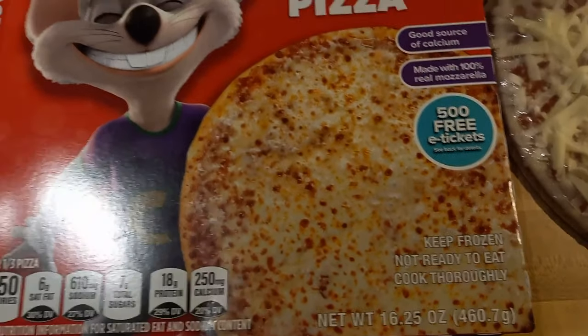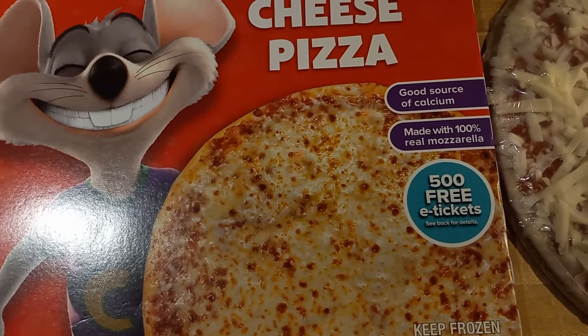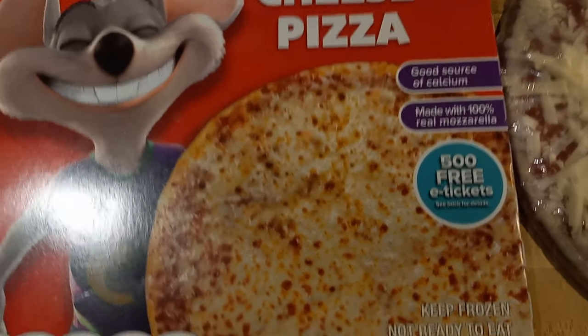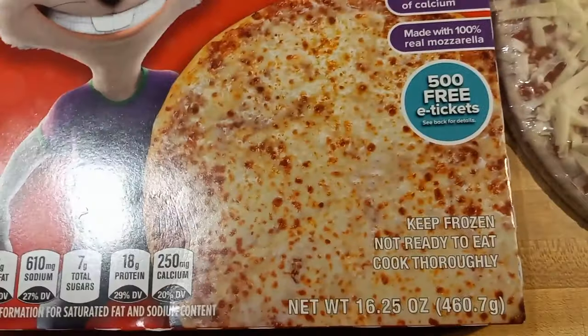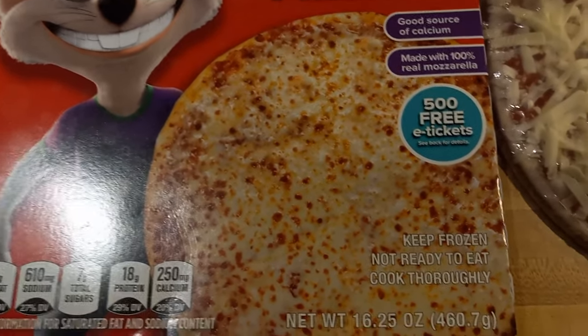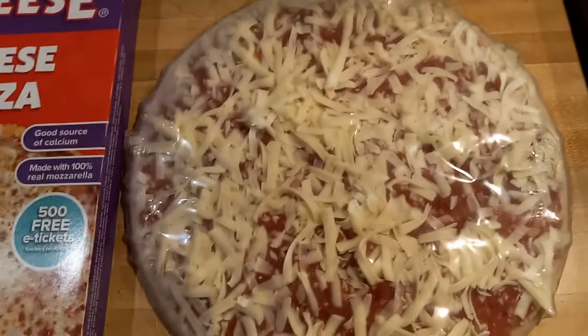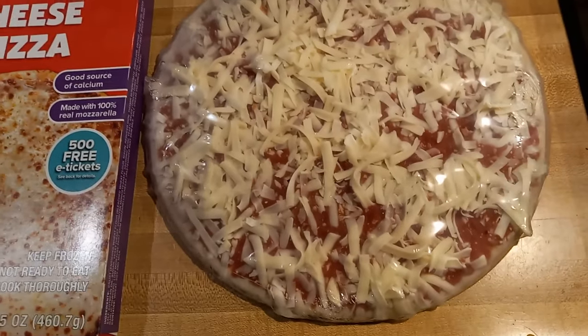My grandson's not old enough for Chuck E. Cheese yet, so by the time we could use those tickets they'd probably be expired. It's a good source of calcium, made with 100% real mozzarella cheese, and that's what it looks like in the wrapper. Let's take it out and get it in the oven.